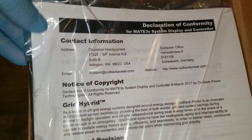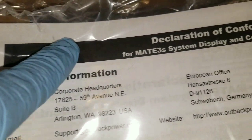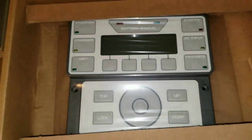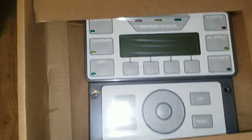Manuals — don't you just love them? What is this? Read this: Mate 3S. Spanky new. This is what I have for you guys today.